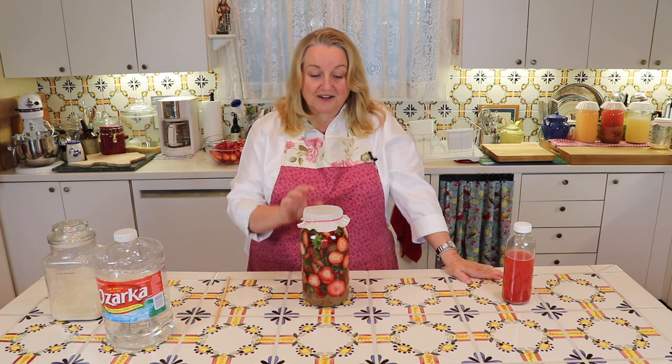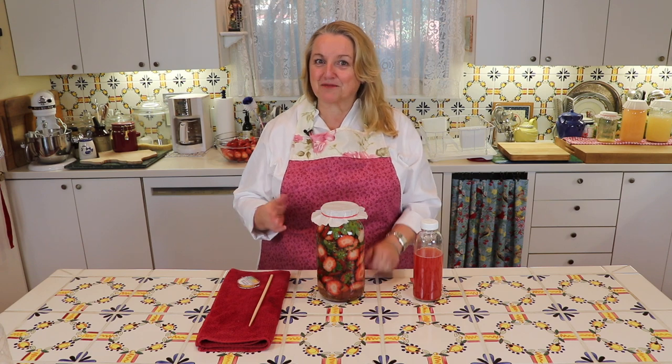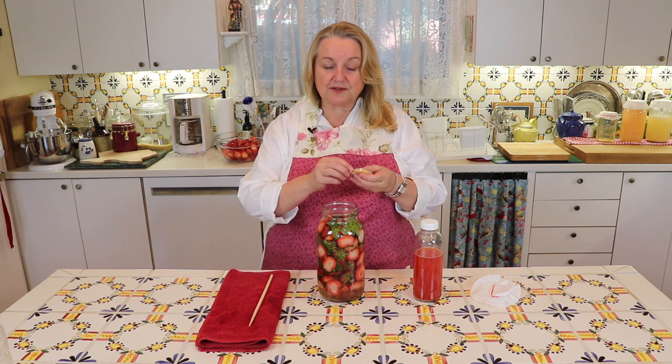Each day stir this with the chopstick. In a few days you're going to start seeing bubbles accumulate and foam starting up on top. Keep doing that, and after a few more days add in another quarter cup of sugar. Keep stirring every day, and after about a month it's going to turn into vinegar — you'll know it, you'll be able to smell it, and you can also taste it.